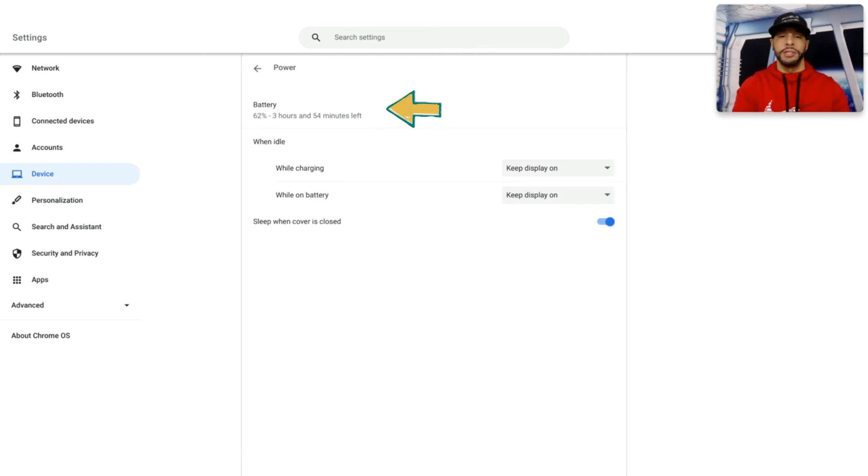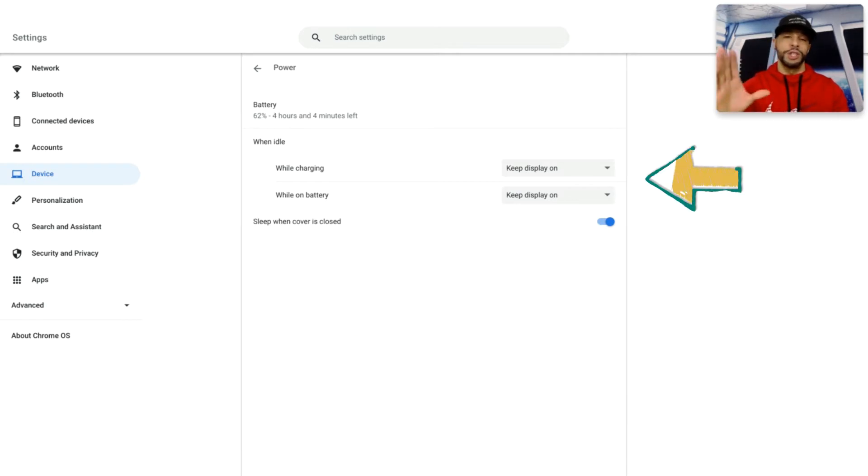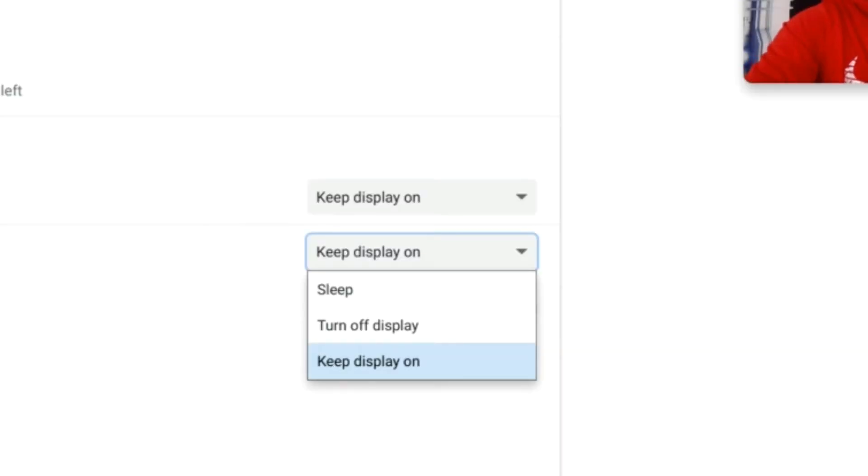If we're on a Chromebook like the Google Pixelbook Go, at the top we'll see our battery percentage and charging status. Underneath that, we'll see what our device does when idle, and then underneath that the option to sleep when the cover is closed. On the HP Chromebase, the only option is what the device does when idle. Under the 'While Idle' category, Chromebook options include 'While Charging' or 'While on Battery.'